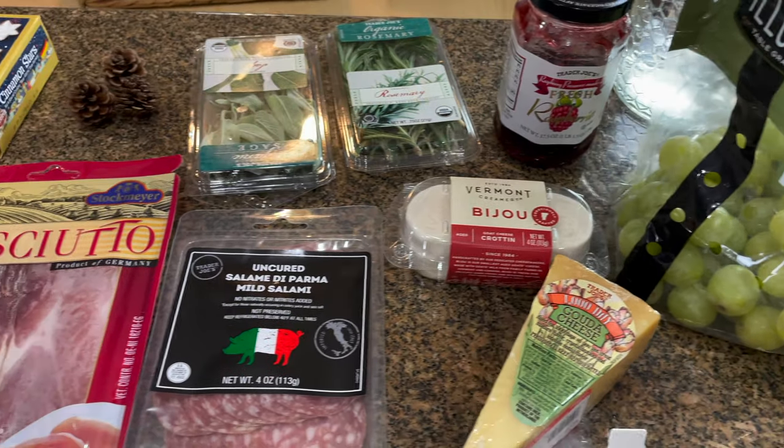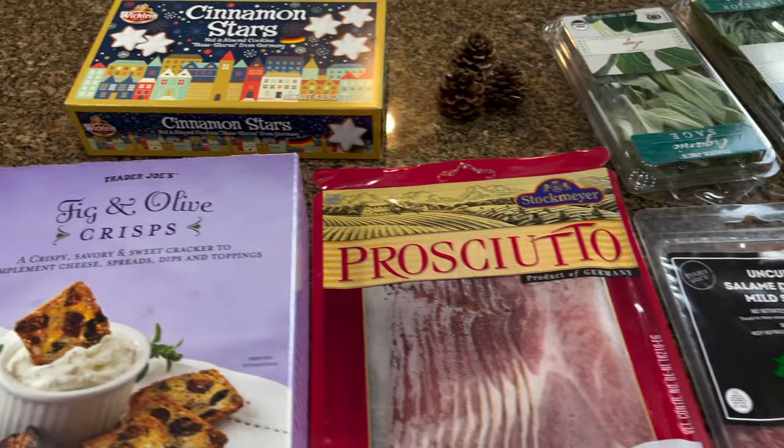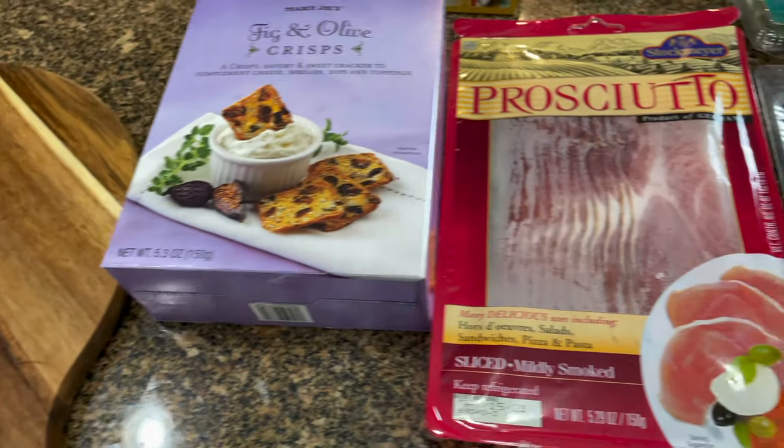Another decorative item I'll be adding is these tiny little pine cones. I found a bag at Target for about four or five dollars. It came with way more than this, but I just figured I needed the smallest size.